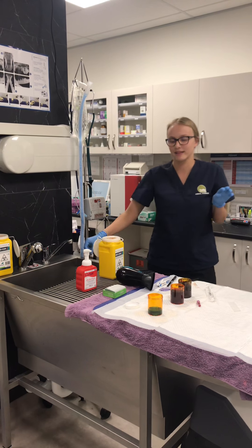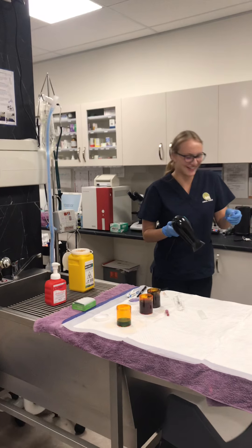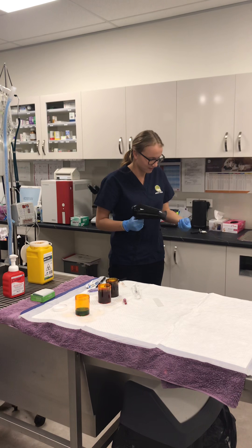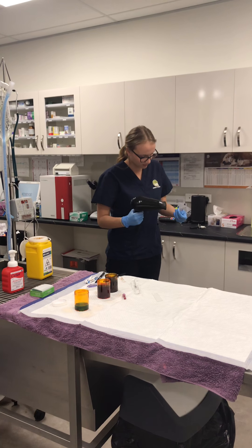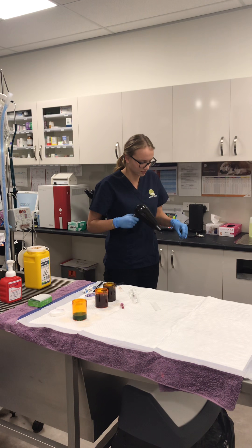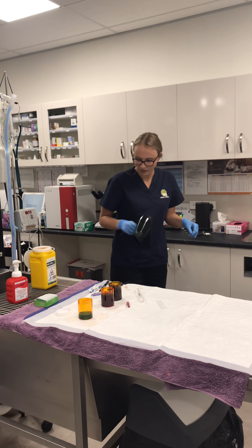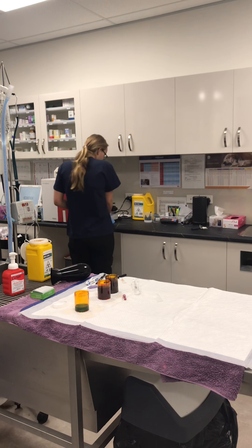Once it's rinsed, I'm going to let the vet know that the slide's ready — but first I'm going to dry it with no heat. Then turn that off and pop it next to the microscope for the vet.